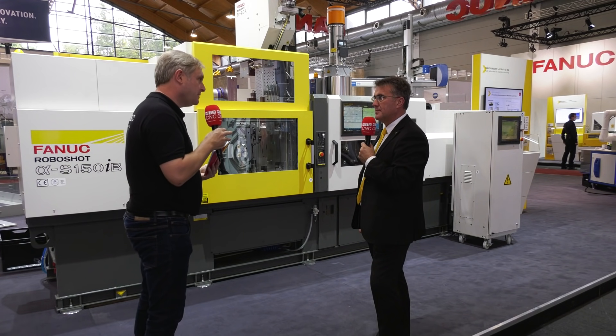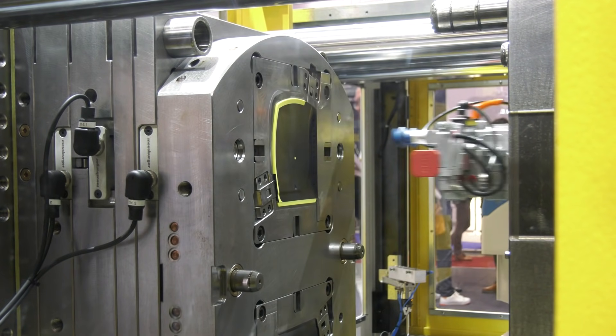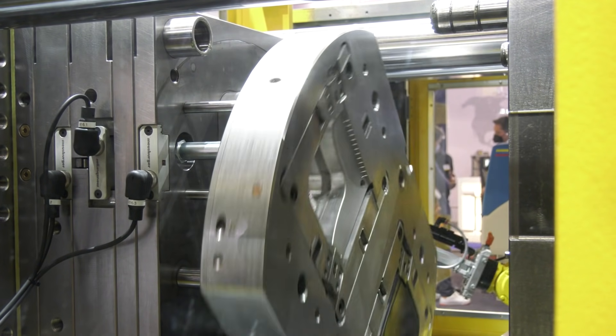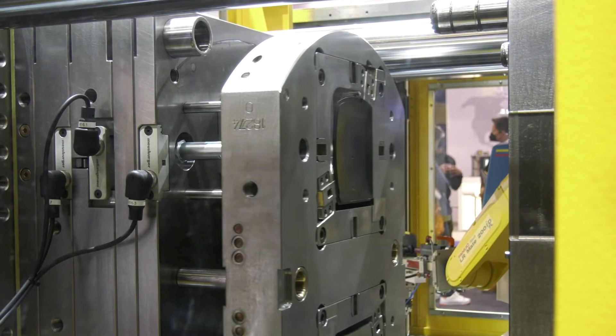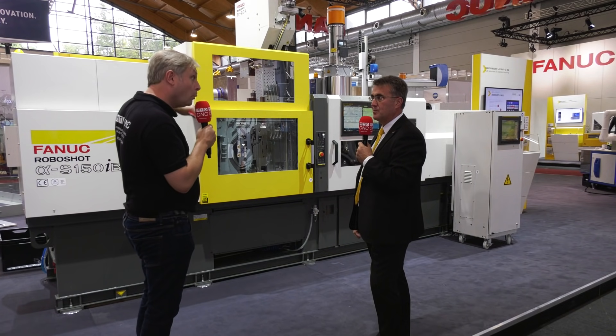In very simple terms, two different types of plastic, two different colours — whatever the requirement, there are many applications in two-component moulding. It could be dissimilar materials, it could be similar materials — one hard, one soft — depending on what you want to get out of the product and the end application.